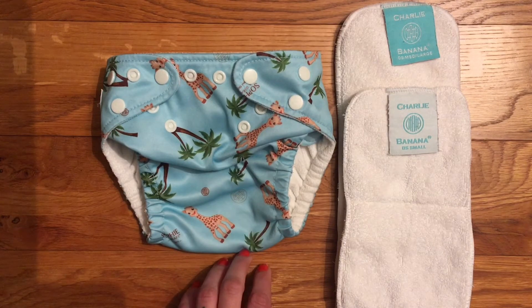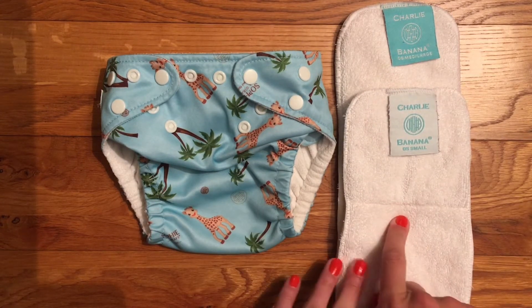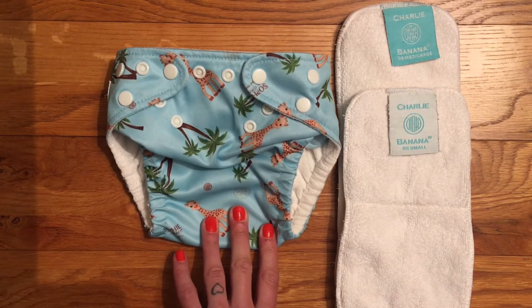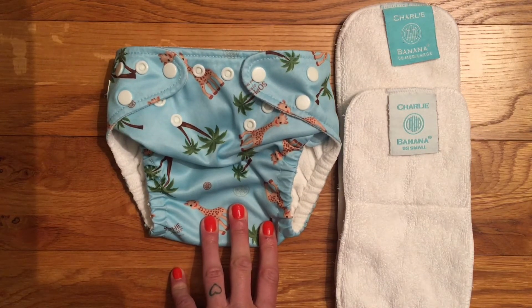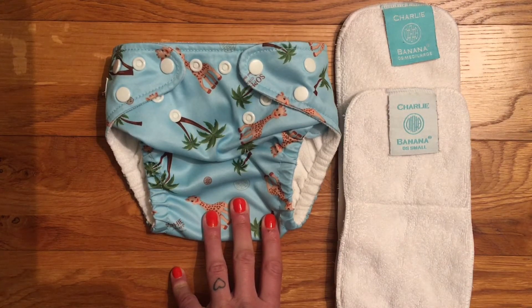It retails in the UK for £22.99 and with that you get the shell and these two inserts. Charlie Banana are an American company and the nappies are made in China. They have a fairly small range of prints for quite a big brand, and some bright block colours as well.